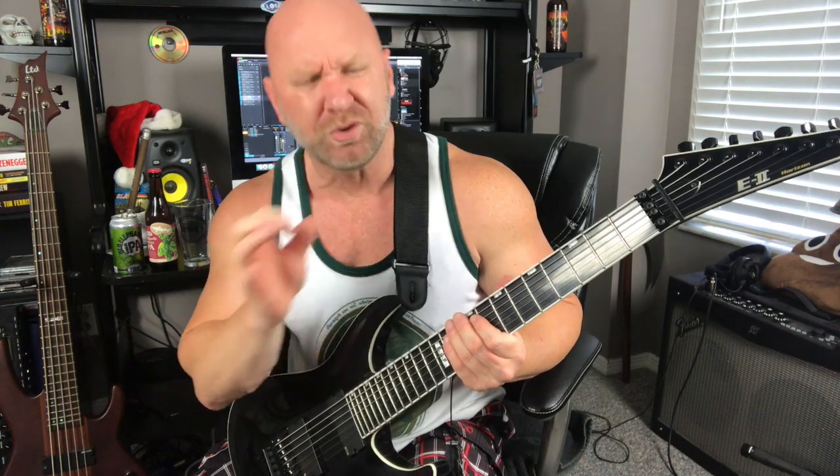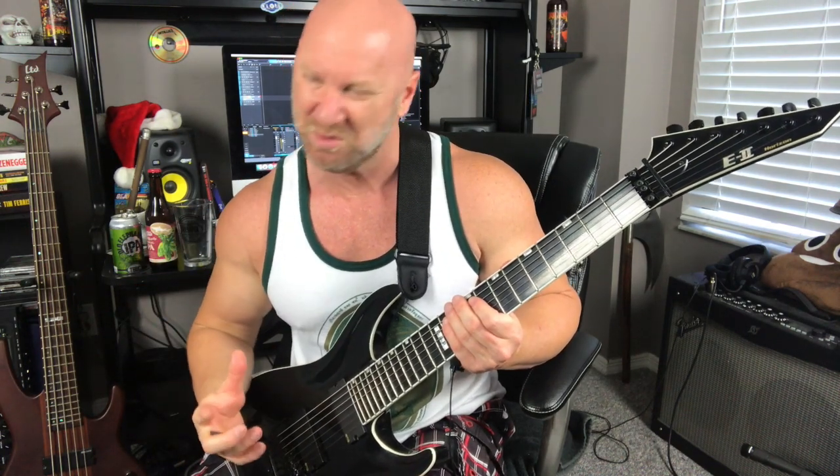I'm gonna break this death metal riff down into a few different components so it's really easy to learn and play, and I want to start with the picking technique. Obviously we're alternate picking — that's kind of like the foundation of a lot of death metal riffs and that's what makes it so cool. But there's one little trick I want to show you, and that's the palm muting method.